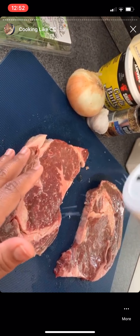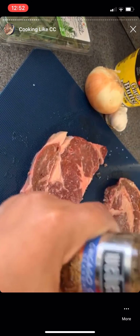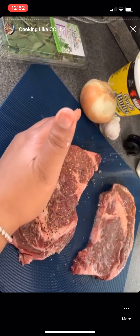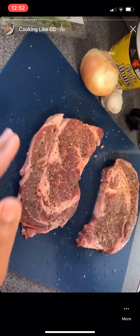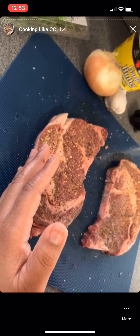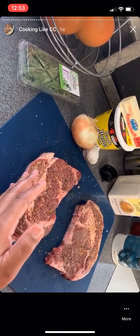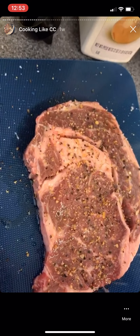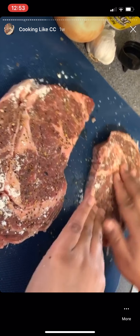While the potatoes are in the oven I'm going to go ahead and season up the steak. All you need is salt and pepper, that's it. I have a Chicago steak seasoning — yes, I am infatuated with Chicago. The ingredients are sea salt, garlic, spices, onion, red bell pepper, and red pepper. I'm going to season both sides.